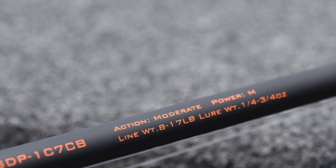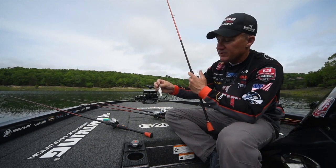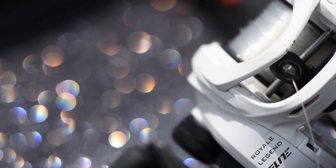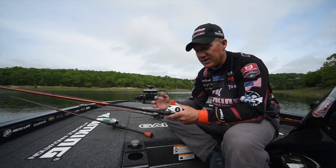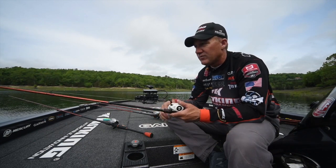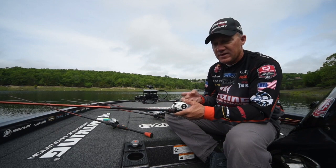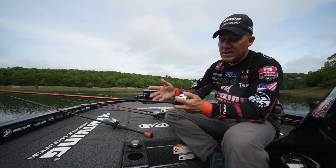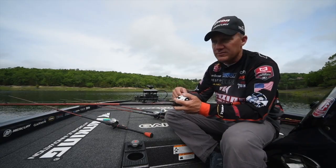The specs on the Speed Demon Pro: moderate action, medium power, 8 to 17-pound line, quarter to three-quarter ounce baits. I really like this one for medium crankbaits. I have it on the Royal Legend Elite — a 5.3-to-1 reel. If you're new to crankbait fishing, I really recommend a slower gear ratio reel, especially for medium and deep diving crankbaits. With a slower gear ratio you can feel the bait a lot more. The higher you go in gear ratio, the less feel you have. That slower gear ratio was a big key for me learning to crankbait fish, and it helps you keep a steady retrieve without wearing you out as much.